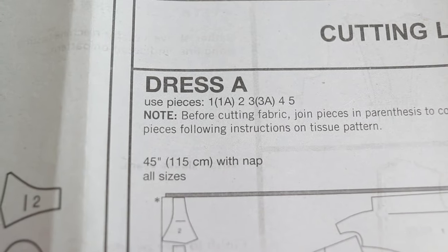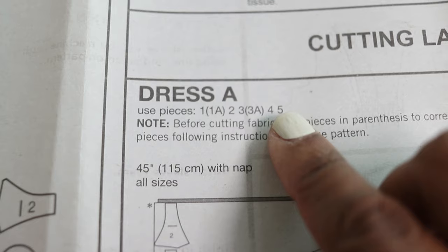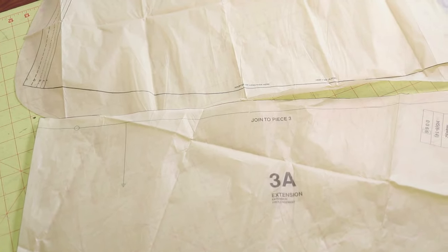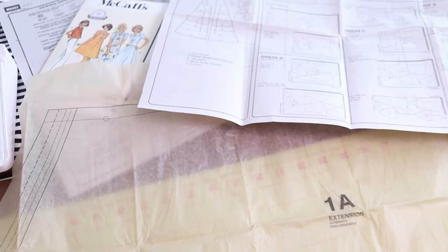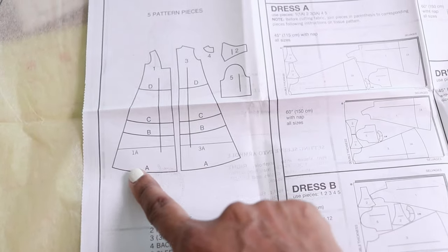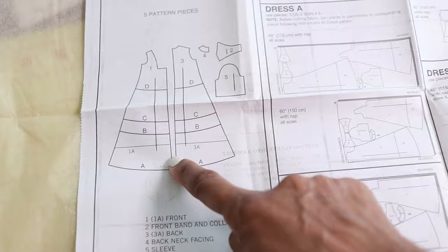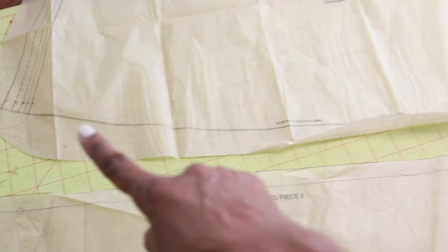These are the pattern pieces you need — one through five — but you also need 1A and 3A. Piece 1A and 3A are extension pieces, so they get attached to the corresponding front and back pieces of the dress. The dress is really long for me, so I'm going to cut off about two inches from the extension pieces to shorten the dress slightly.